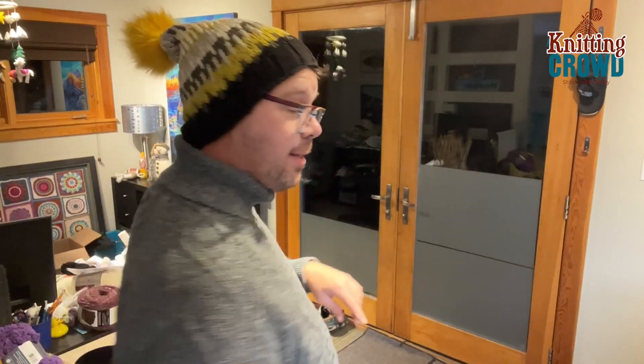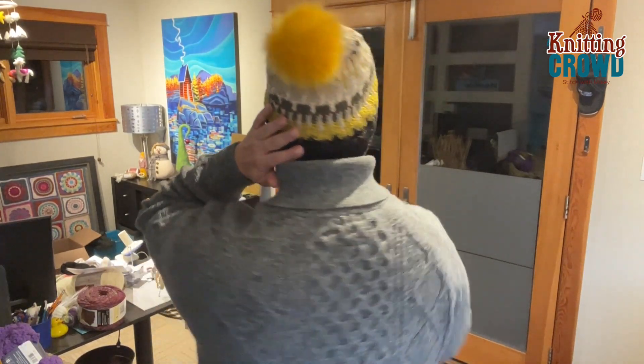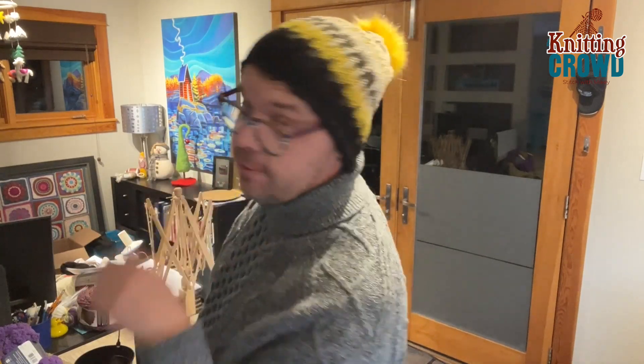Look what I made! I knitted that all by myself. Fabulous. It's for Daniel actually, but love it.